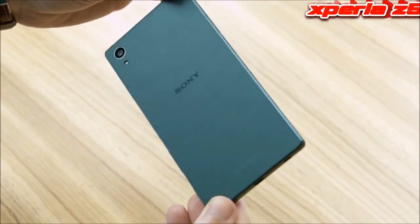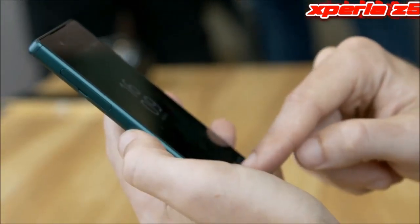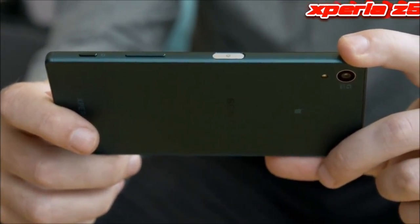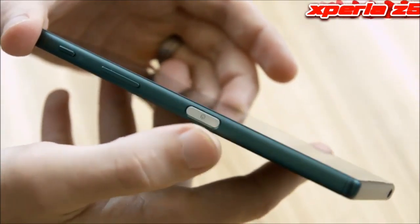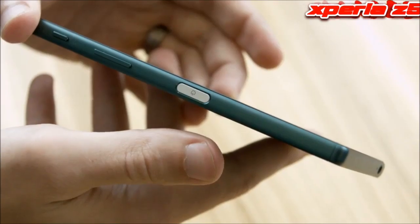Unfortunately it's a little bit thicker at 7.3mm and heavier at 154g, but that's not that big a difference and it does look super stylish with the new frosted glass rear cover and graded metal frame. You'll notice that the round power button has gone from the side and been replaced by a flat one, which now contains a fingerprint scanner.